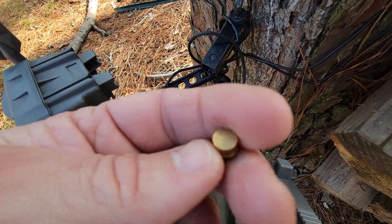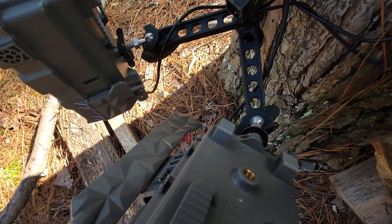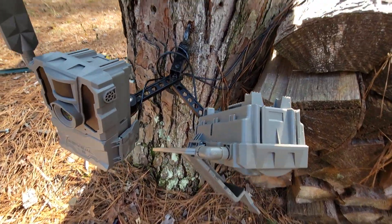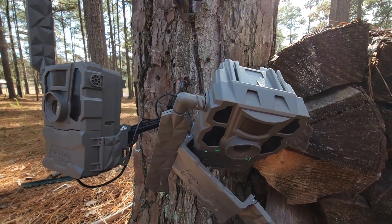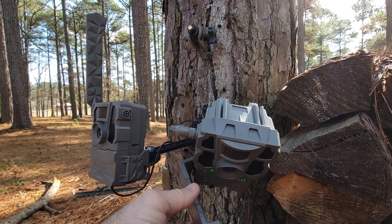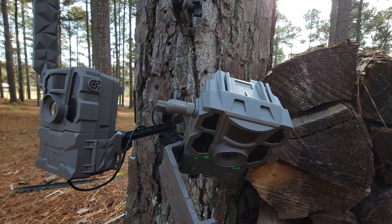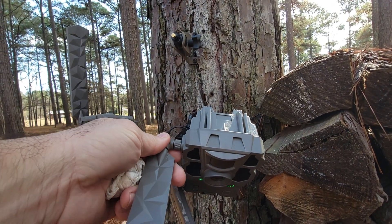That's the broken piece there — you could probably JB Weld it back into the housing and it'd be fine. But luckily these have got two mounting points, one on the back and one on the bottom, so we'll just switch to using the one on the back, which I prefer anyway. So they took a good little hit and they are still working — tough little cameras.